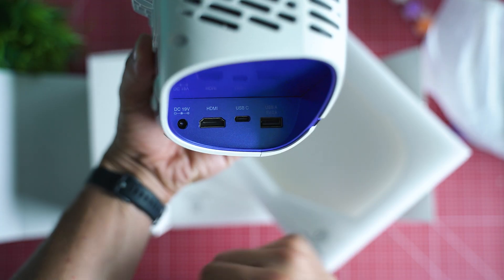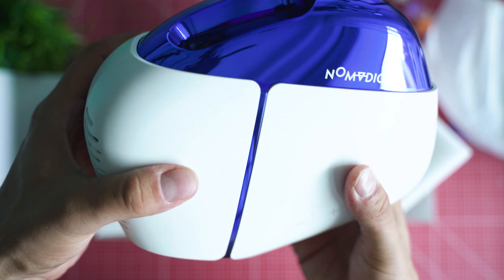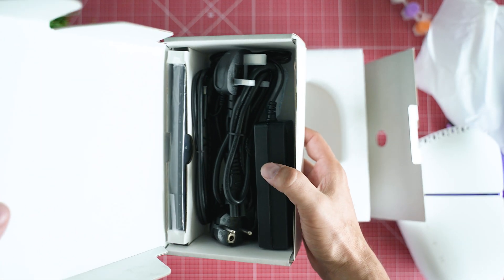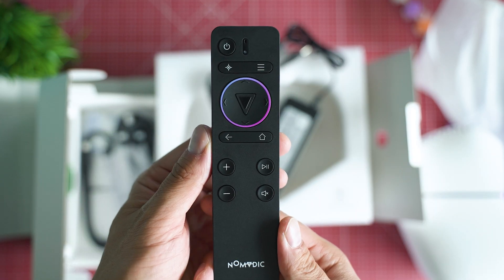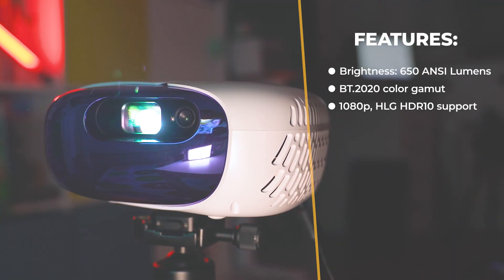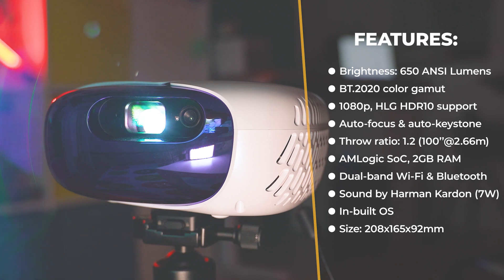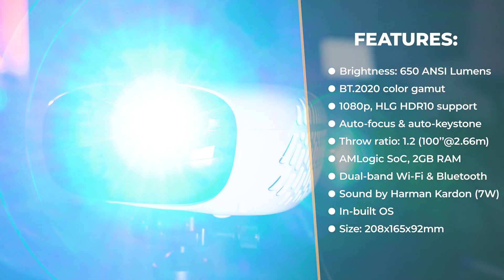There are a few connectivity ports: a USB Type-A connection, a Type-C port, HDMI, and the power input. The whole thing is quite compact. A quick look at the specs shows bright 650 ANSI lumen projection capabilities, BT.2020 color gamut, 1080p native projected resolution, an Amlogic SoC platform with a quad-core CPU, 2GB RAM, Harman Kardon speakers, auto keystone correction, auto focus adjustment, dual-band Wi-Fi and Bluetooth support, and a heavily modified Android TV 9 operating system.